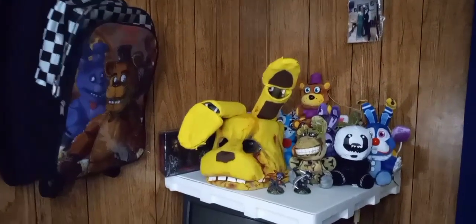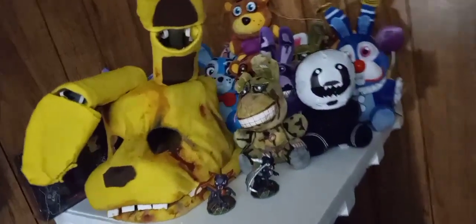Hey there, everybody! Today we are going to be reviewing a very obscure piece of Five Nights at Freddy's merchandise, that being the 2018 Five Nights at Freddy's Lady Fissy Artwork backpack. It was actually released around the same time as Five Nights at Freddy's Pizzeria Simulator and/or Ultimate Custom Night.